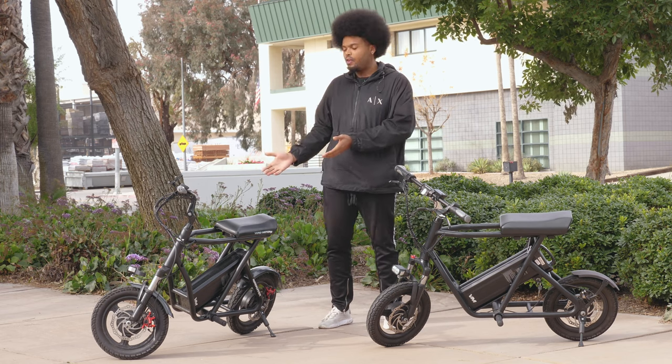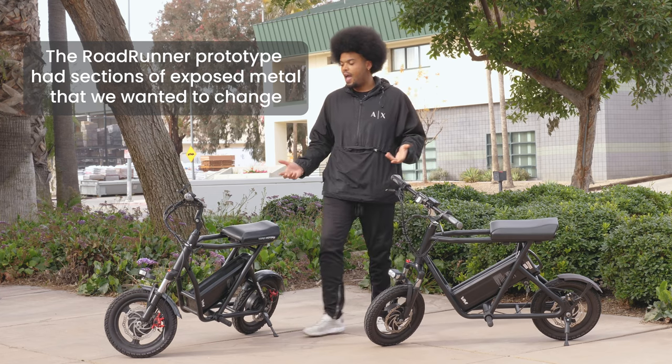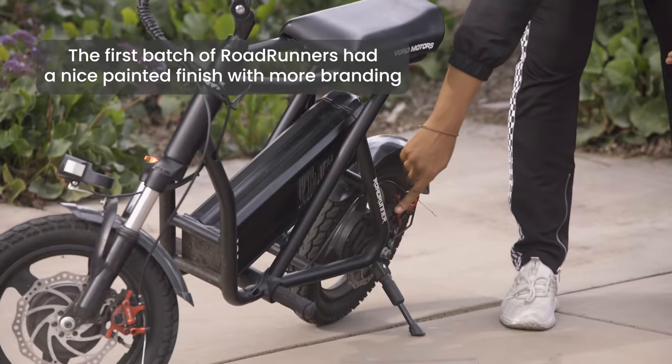Let's start with the differences between the prototype and the first batch of Roadrunners. As you can see here on the prototype, it wasn't as aesthetically pleasing, so we went ahead and made changes by adding a black finish to the handlebars as well as adding our branding to the rest of the scooter.